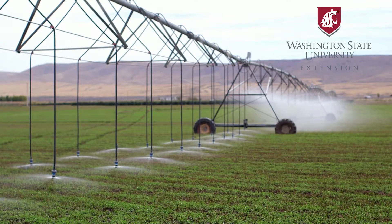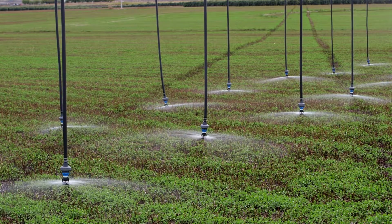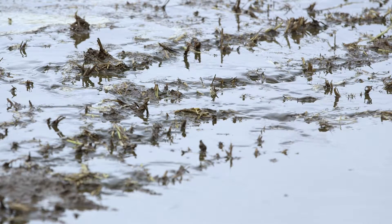One of the best ways to save water is to water at the right times and in the right amounts. When people leave water on too long, the soil can't hold it all and that water is lost out the bottom of the profile. So knowing when to turn the water on and when to turn it off is really important.